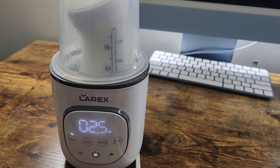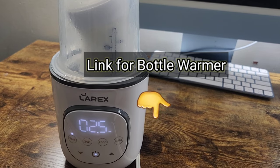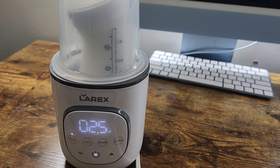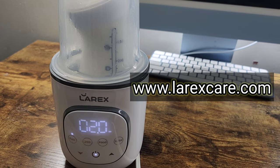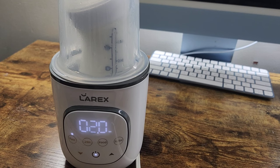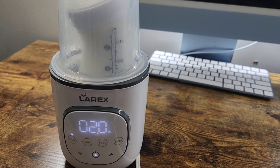I definitely recommend this for any mom or even as a baby shower gift. It's a great price. I'm going to leave a link down below so you guys can check it out — they have it on Amazon. I'm also going to leave a link to their website, and they have so much more other products on there that I can't wait to try out.